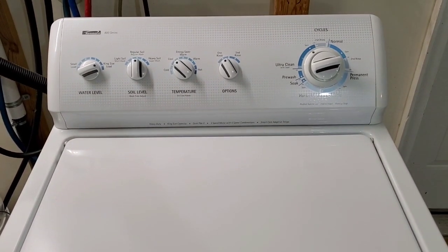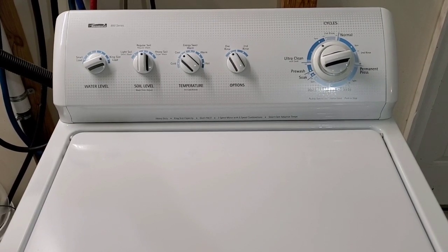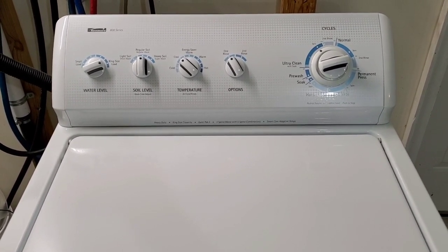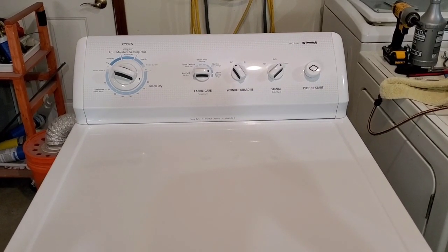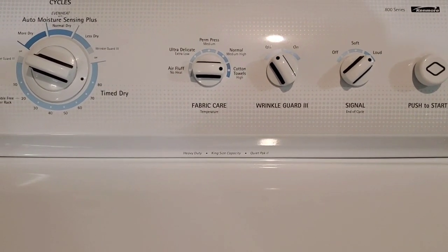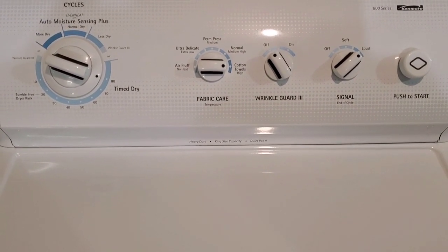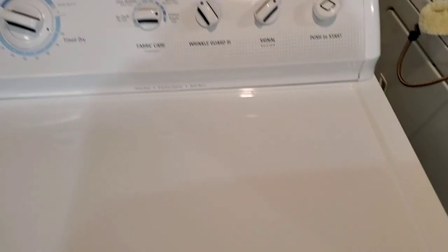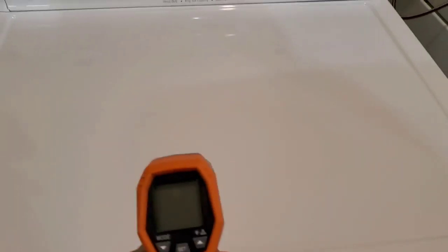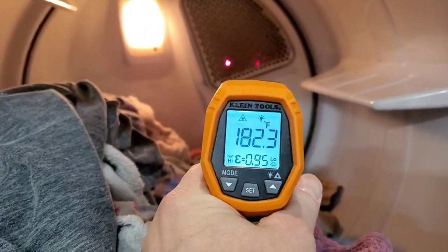And it kicks right back in. I'm going to let that finish up, then we'll move the clothes over to the dryer and show you that the dryer works and heats like it's supposed to. Now I've got those clothes moved over to the dryer — tons of options on this one, and both of these are king-size capacity, the largest capacity you can get in this series. I'm going to show you that it is in fact heating like it's supposed to. I've got my heat sensor here right in between those two red dots, and it's going to take its surface temperature measurement right inside the heating element tube.